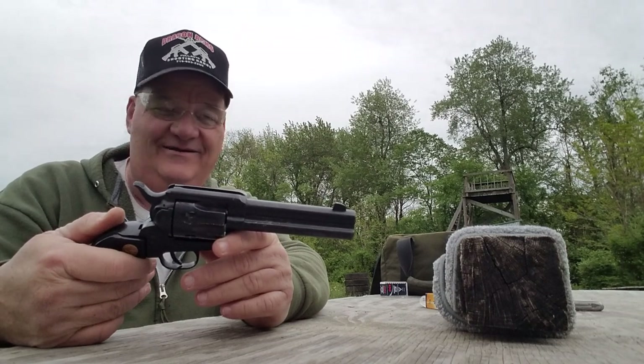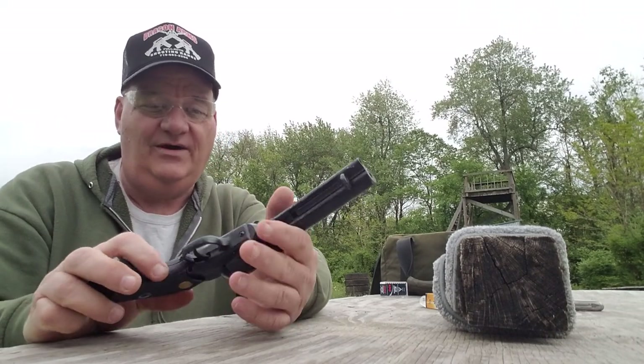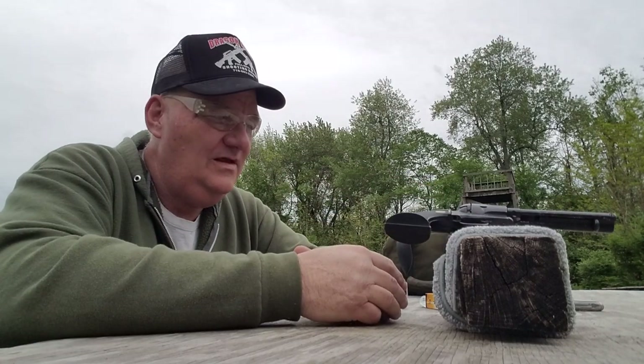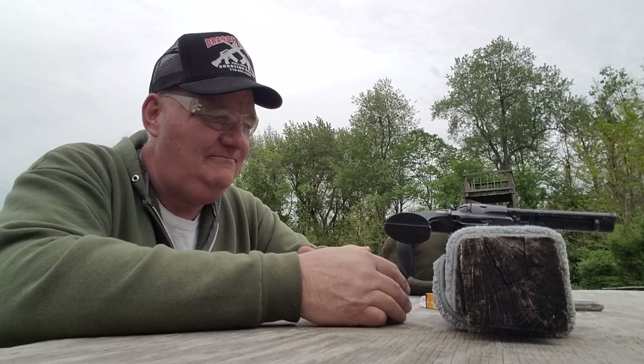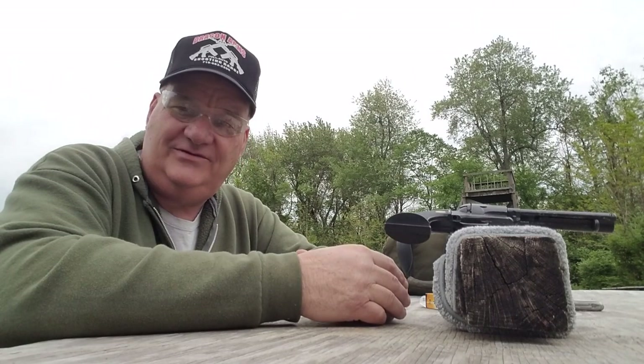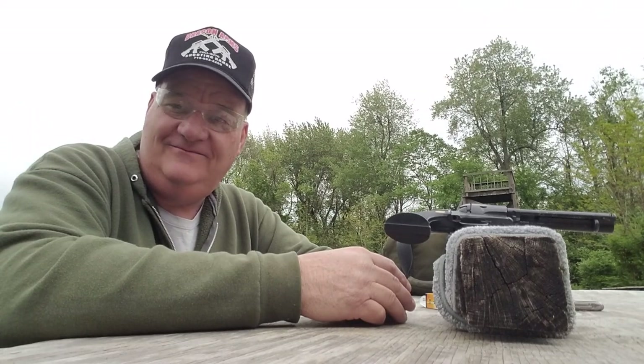I hope somebody out there at Chiapa Firearms is watching. Anyway, that's about the size of that — Chiapa Death Trap. Like, share, comment, and subscribe, and leave me a dollar in the Patreon bucket on the way out — or a hundred dollars, I don't care. If not, I'll keep making content for you. Alright then, we'll see y'all.